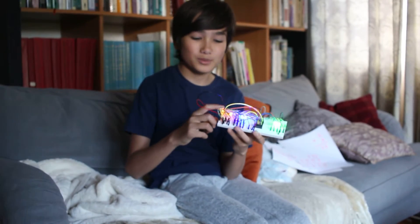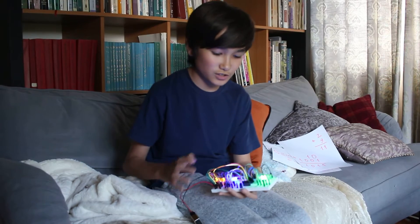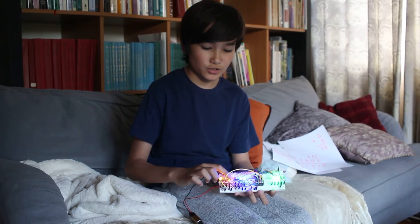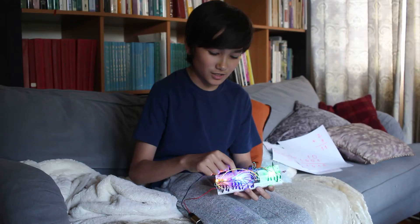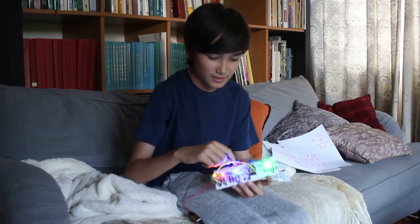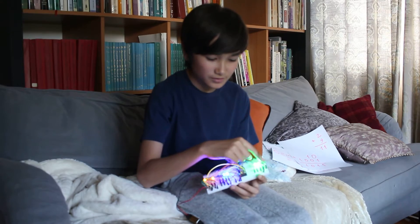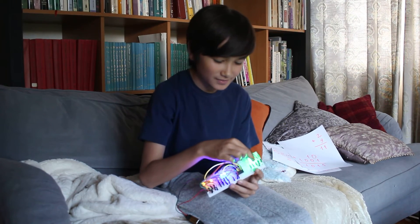This is a breadboard with an adder chip, which we can use to learn about binary numbers. Here is 9, which is 1, 0, 0, 1, and here is 3, which is 1, 1. And if you add those together, you get 1, 1, 0, 0, which equals 12.